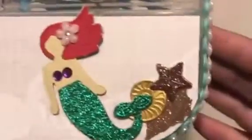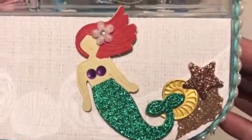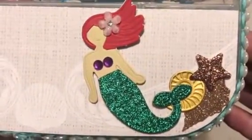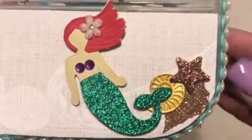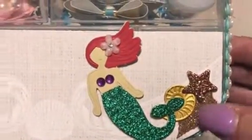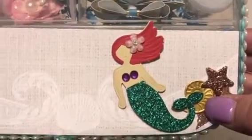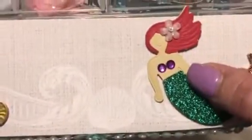So here is the top of my box. All of these die cuts here are from a die set that I found at Michael's. I didn't think to bring it with me to show you what it looks like, but it comes with the conch shell, and another shell — I'm forgetting what it's called right now — a starfish and two different mermaids.